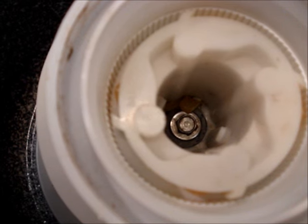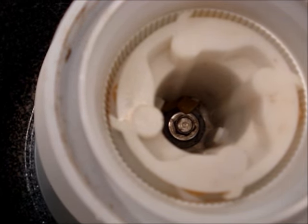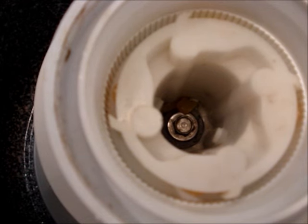It's obvious that the dogs on this one are broken. There's a piece of one at the bottom of the shaft.